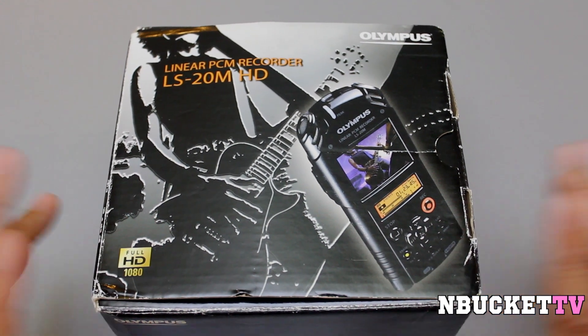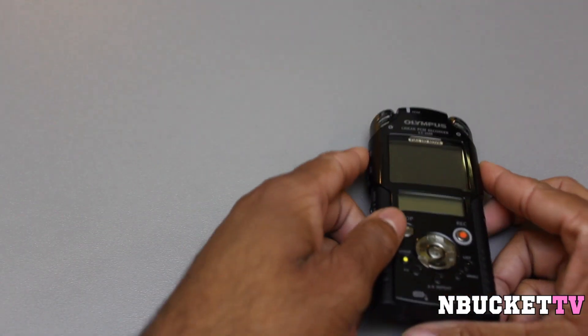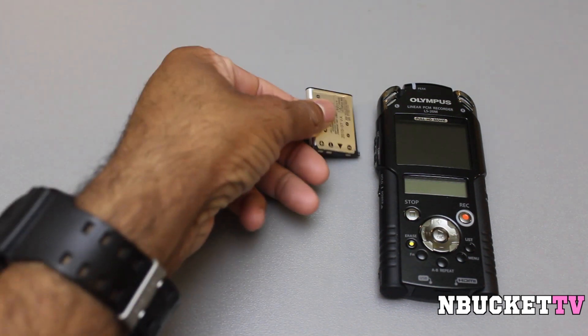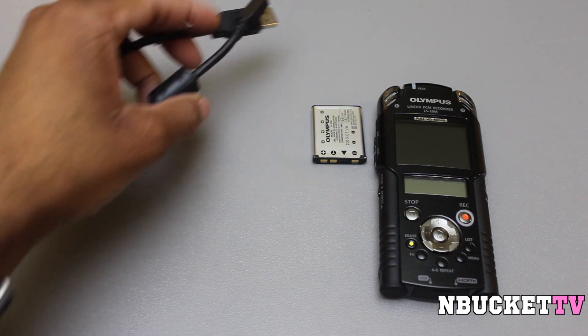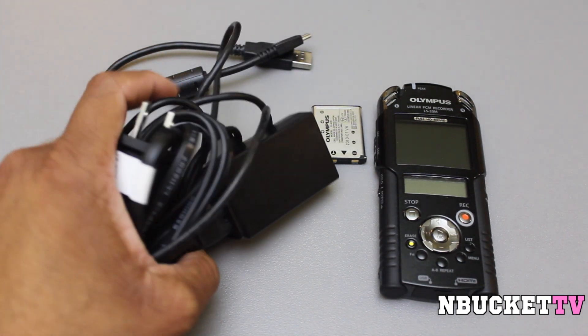I took everything out of the box already, so I'm just going to show you what comes inside the box. What comes inside is the recorder itself, a rechargeable lithium-ion battery, a USB transfer cable, and the wall adapter.